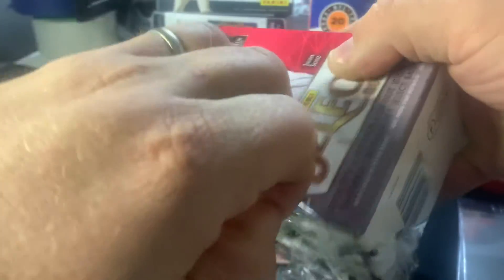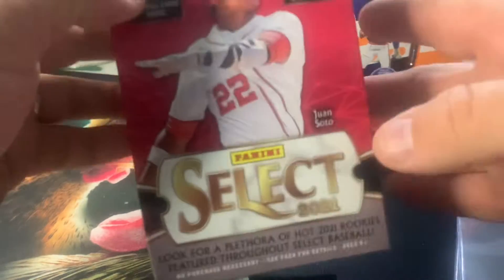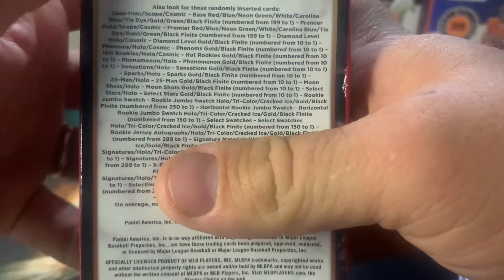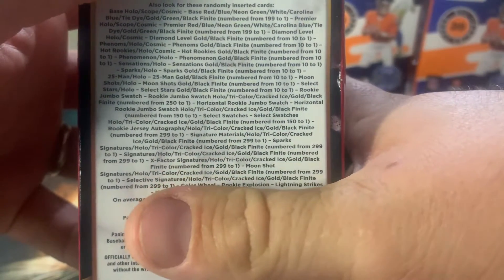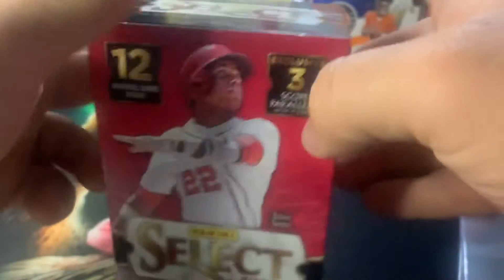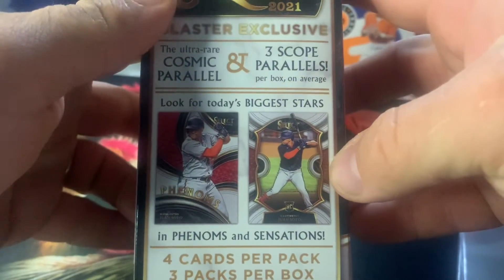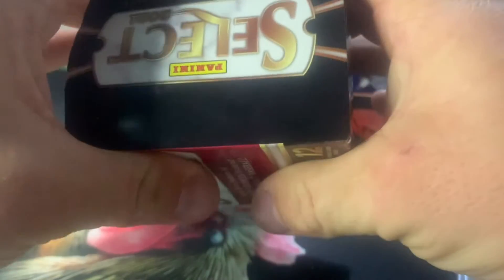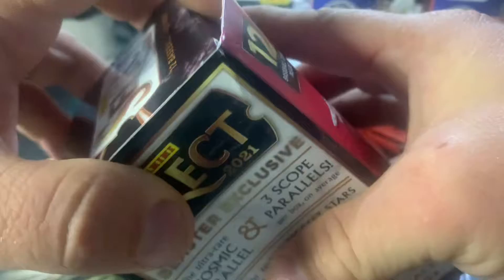We've looked at 2022 Select a lot on this channel, so let's see if we can find anything a year back. My understanding is that there's some really cool hot rookies in this. A lot of the same parallels like Black Finites, coming all the way down to one. We've got swatches in Black Finite, Jersey Rookie Autographs in Black Finite, Rookie Explosion, Thunder and Lightning, and some super short prints like the Phenoms, Sensations, and Cosmic Parallels. I think we can pull Zebras in here as well.